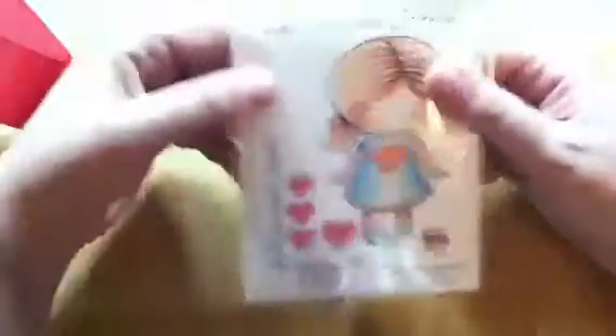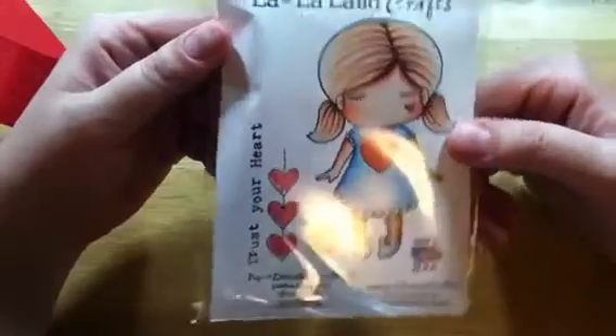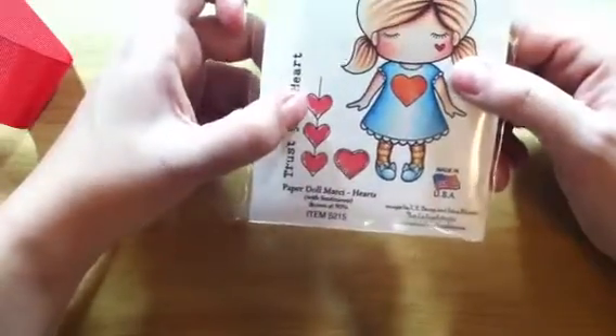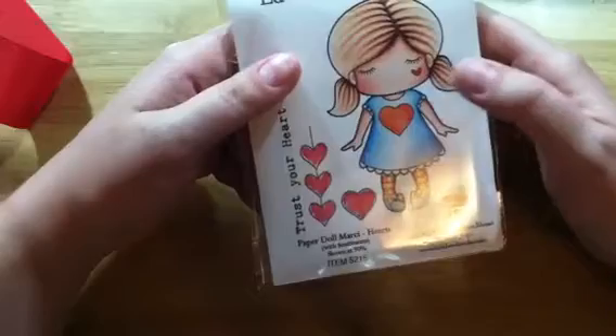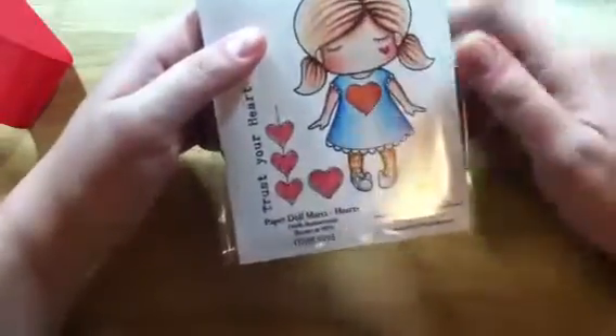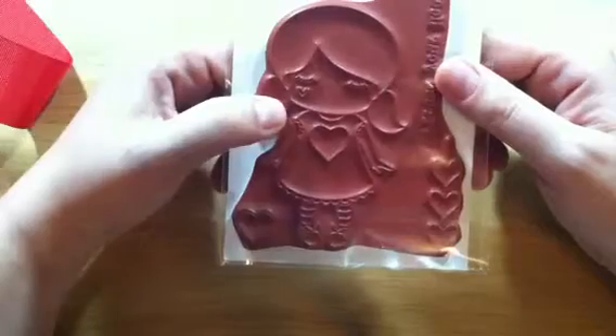This one is Paper Doll Marcy Hearts, which I think is adorable. You get 'Trust your heart,' a little row of hearts, a stitched heart, and the paper doll — she has a heart on her cheek. I think this heart might even fit inside the heart on her dress.